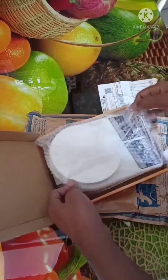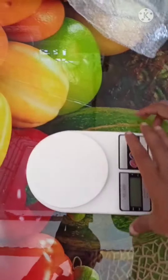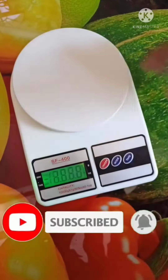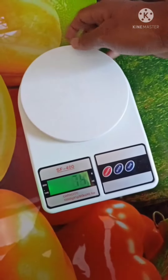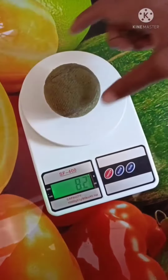This is how it looks like. Let's test something — it's at 0 now. This is an Oats ball, and it's 82 grams.